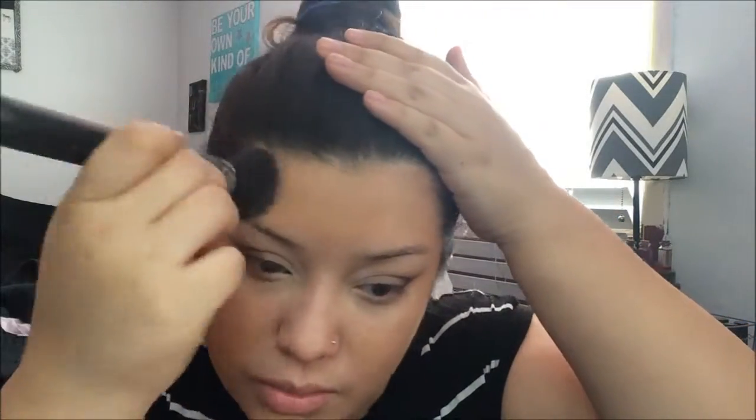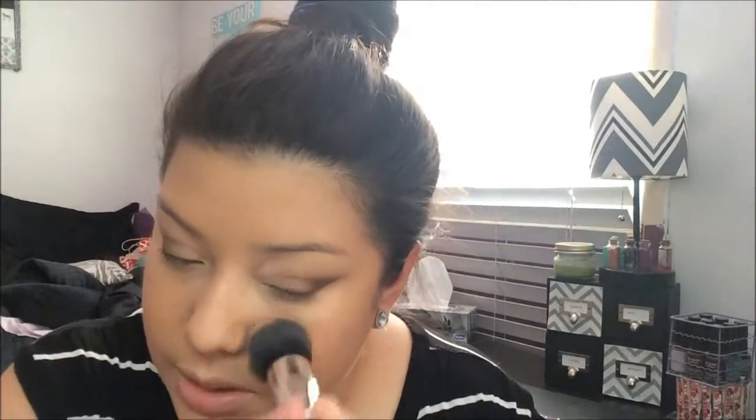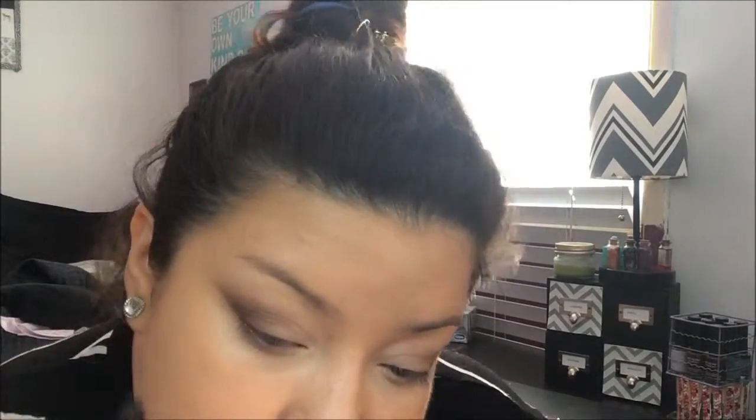I'm stippling the foundation all over my face and blending it along the hairline. The color still looks good even though it's been a while since I used this foundation. You can still see a little redness, which isn't a big deal — for the most part it still looks good. I remember why I like this foundation.